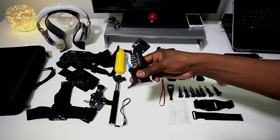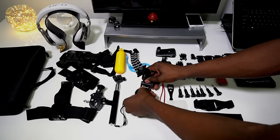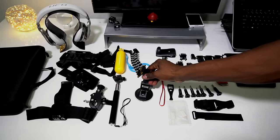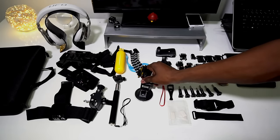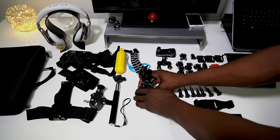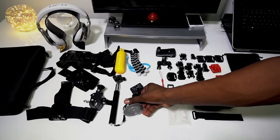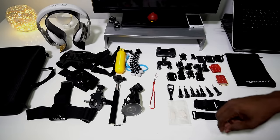Suction cup. By the test, it works — it's locked onto my desk and it's not moving. It didn't want to move, so it's locked on. Got a little lanyard.